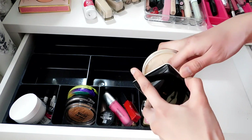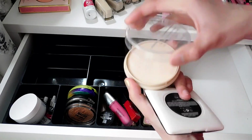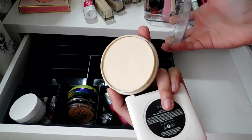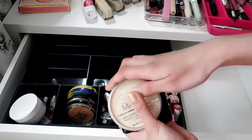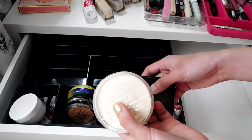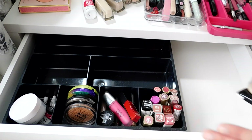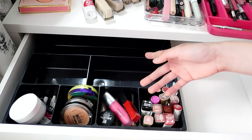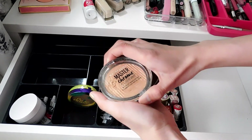These are pressed powders. The H&M one I still love, and this one is more of my everyday pressed powder — I haven't hit pan yet so I'll use it until I do. The next one I want to try after this is the Fit Me loose powder because my mom has one and I liked it when I used her makeup.